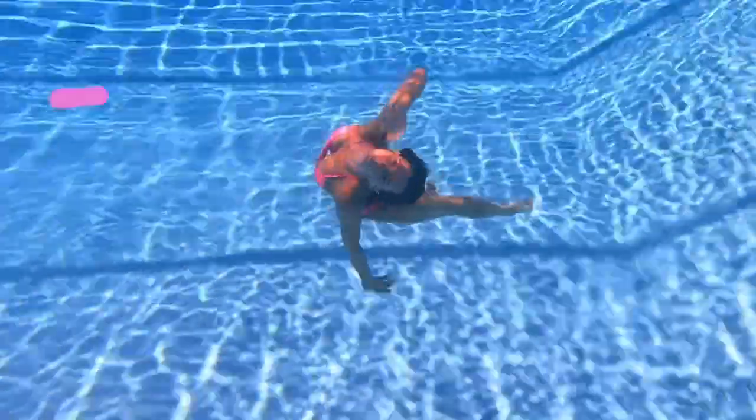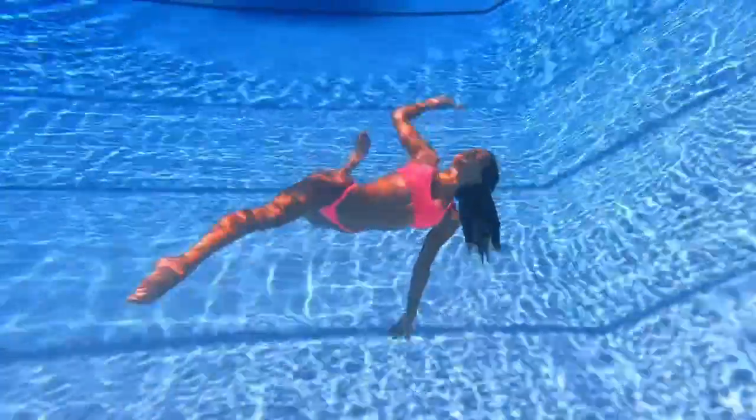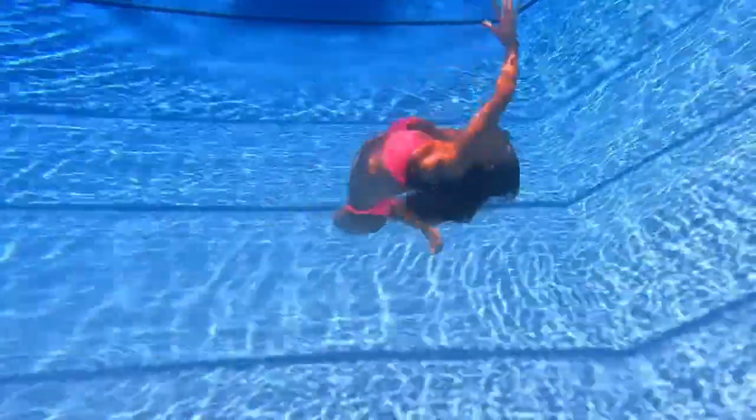Usually I try to find songs that match really well with my movements, so this makes you guys think that I'm listening to music while filming — but actually there's no music playing while I'm underwater. This is what it actually sounds like.